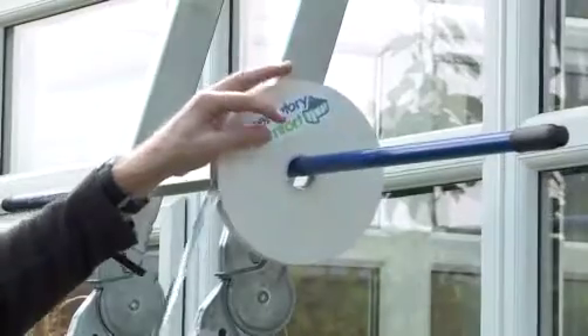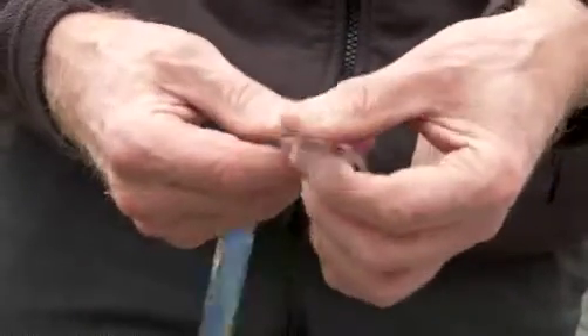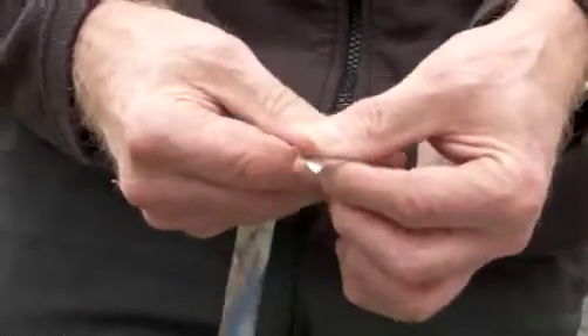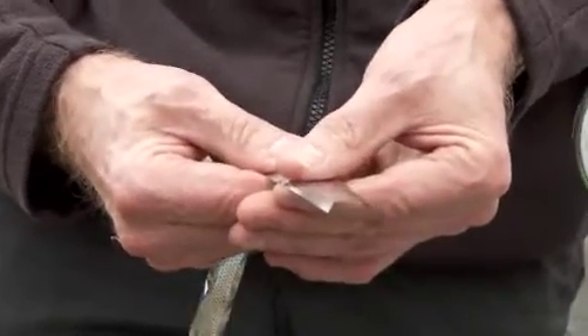The patented inserts are delivered pre-folded on reels. To form the unique rigid channel shape, simply open the wings, hold firmly between the thumb and finger, and pull the strip through.